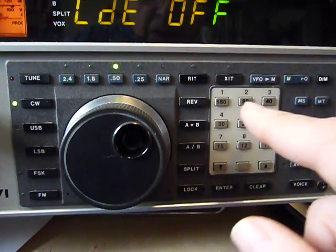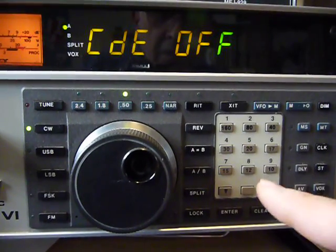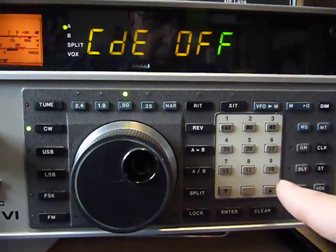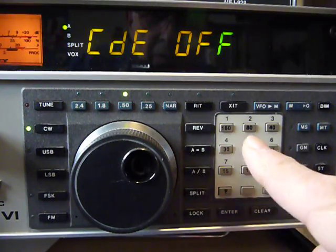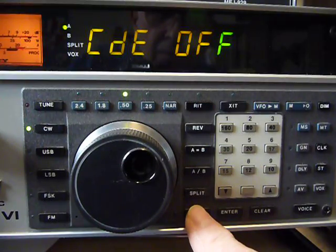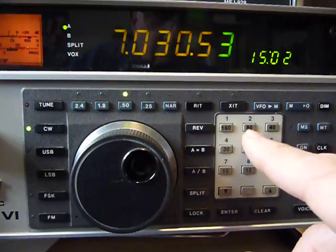I already showed you that you can get different bands by just pushing these different band buttons here.